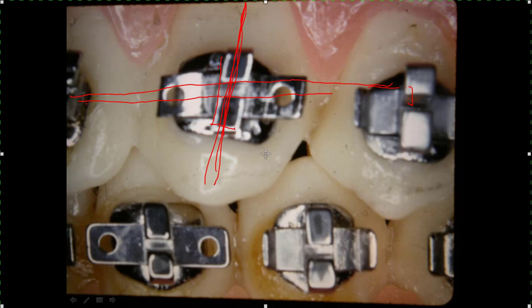If you've got a wire in here that fills the slot of the bracket - I like to use an 018, or 18-thousandths bracket slot. A lot of guys have gotten hooked on 022, or 22-thousandths. So that's four thousandths bigger than the 18 bracket.